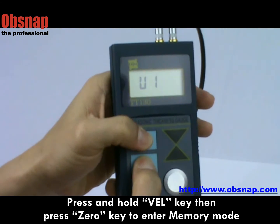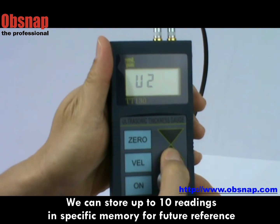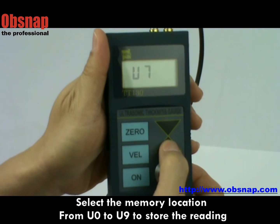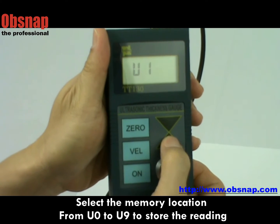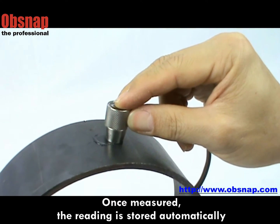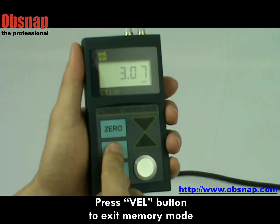We can store readings in memory. Press and hold the valve key and zero key to enter memory mode. We can store up to 10 readings. Select the memory location from U0 to U9 to store the reading. Once measured, the reading is stored automatically. Press the valve button to exit memory mode.